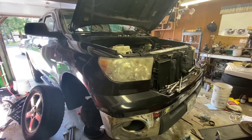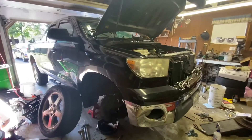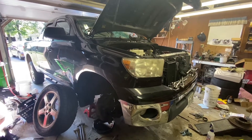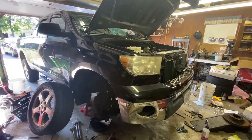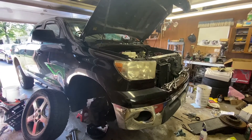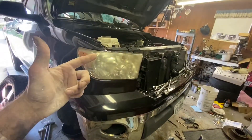What's up YouTube? Drew here, and this is the worst job I have ever done. I'm sure it wouldn't be as bad with a lift, but I've built a hot rod from the ground up without any money, without any tools. I've done a lot, and this is the worst job I've ever done.